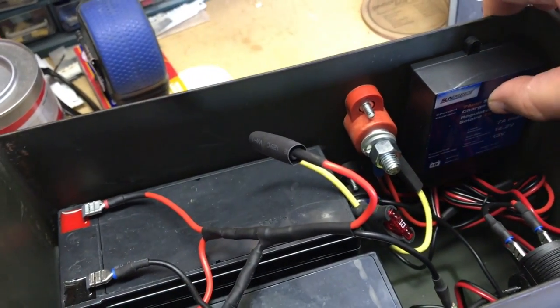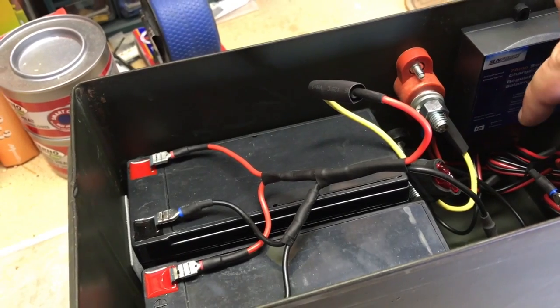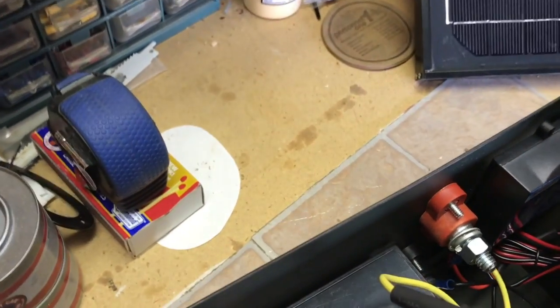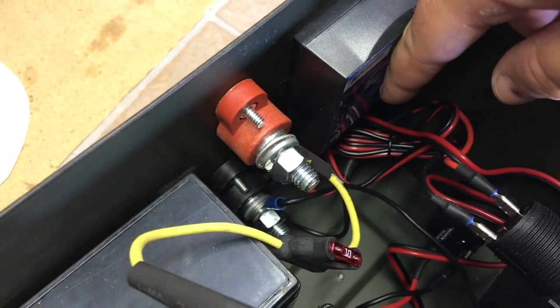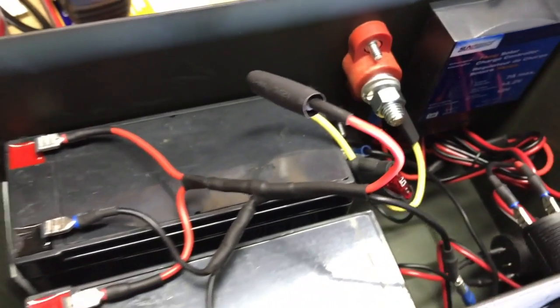On the charge controller it's really idiot-proof. It's labeled cut and dry: battery positive, battery negative, solar panel, power out. So you can really wire these things up very simply. The other wires going here are the wires from the power out of the charge controller to the power outlet on this side, and the other wires are for the solar panel going into the solar connection on this side. It's basically that simple — it is super simple to get this done.